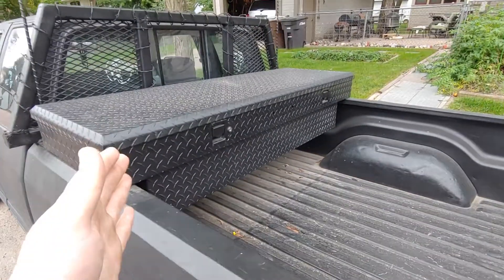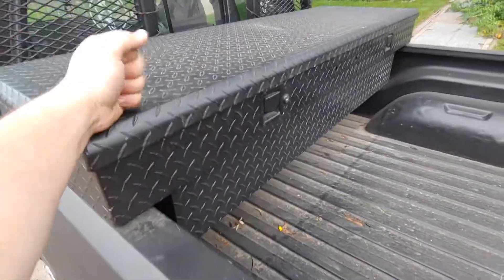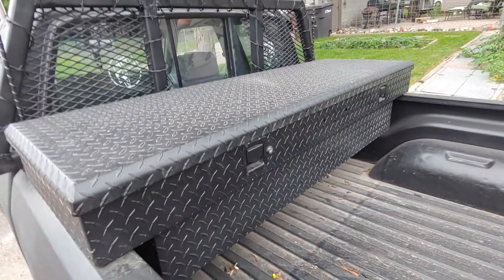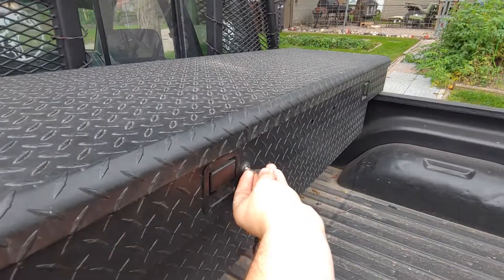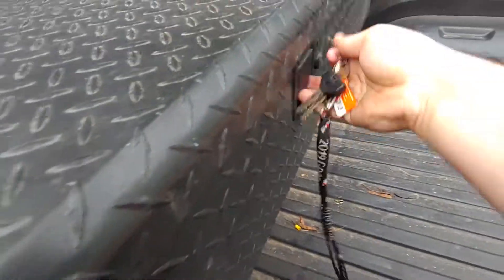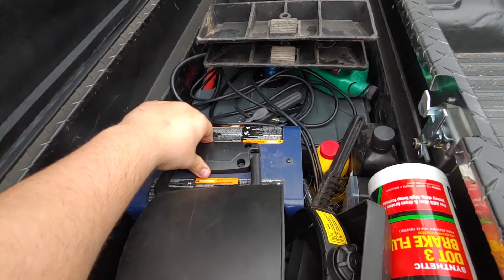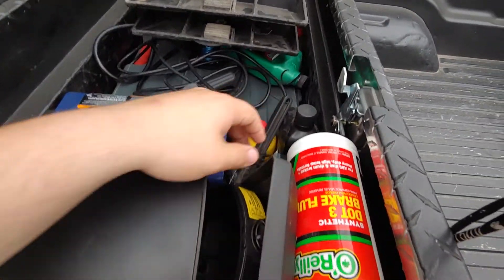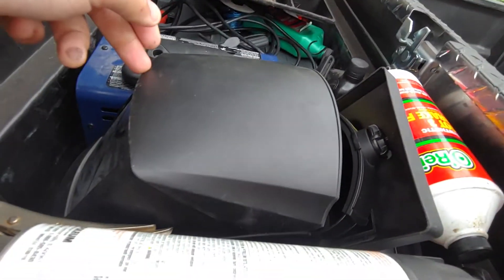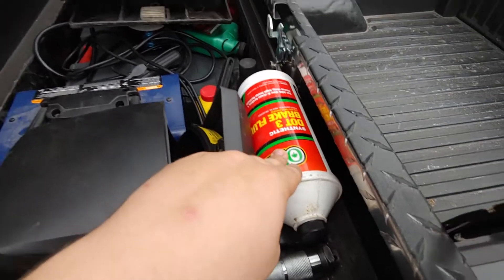My toolbox — I got it a while back in chrome, didn't like that, so of course I had to paint it black. I keep it locked all the time because I keep some pretty expensive stuff in here. Opening it up: there's a cheap stick welder with all the cables, a wire brush, and a regular welding helmet with a shield for anybody who's helping you.